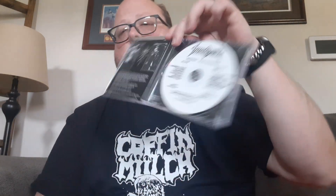On to the CDs this month — two bands that I have no idea who they are. First up, we have Siege Column with Inferno Death Passion. These guys are Death Metal out of New Jersey. Not exactly sure when they were formed — there was no info on the Metal Archives for that. But this is their debut full-length album put out by Nuclear War Now in 2018. The stuff I was reading about it seemed like it ought to be a pretty good album, so I'm really excited to check that out.